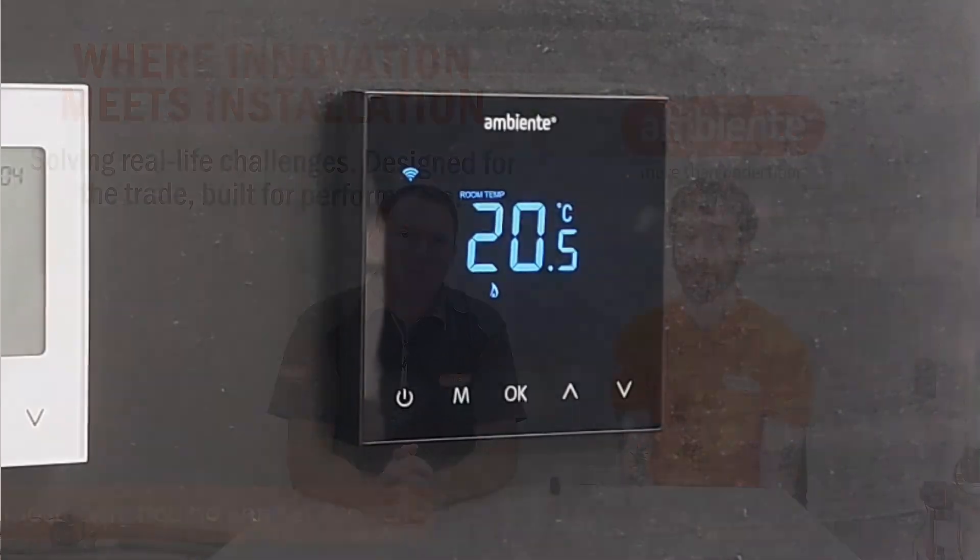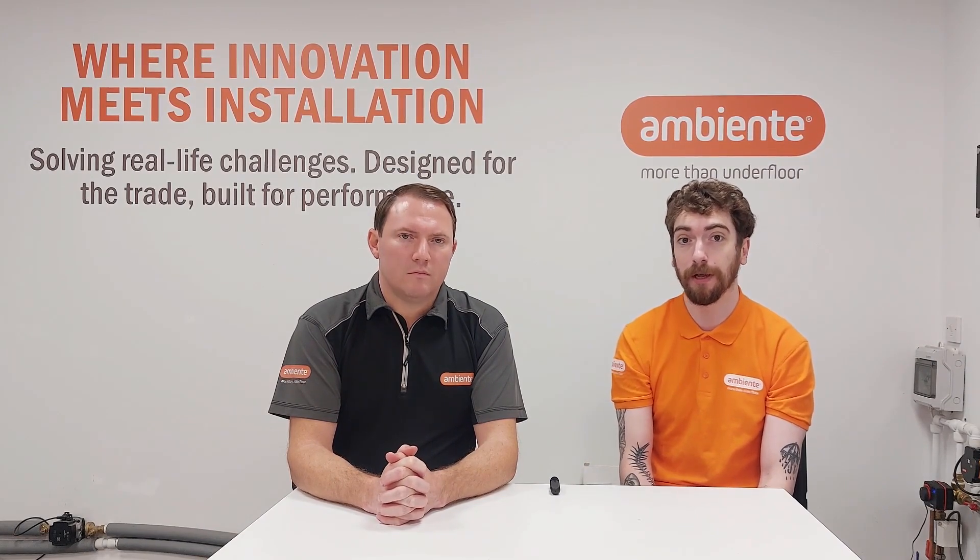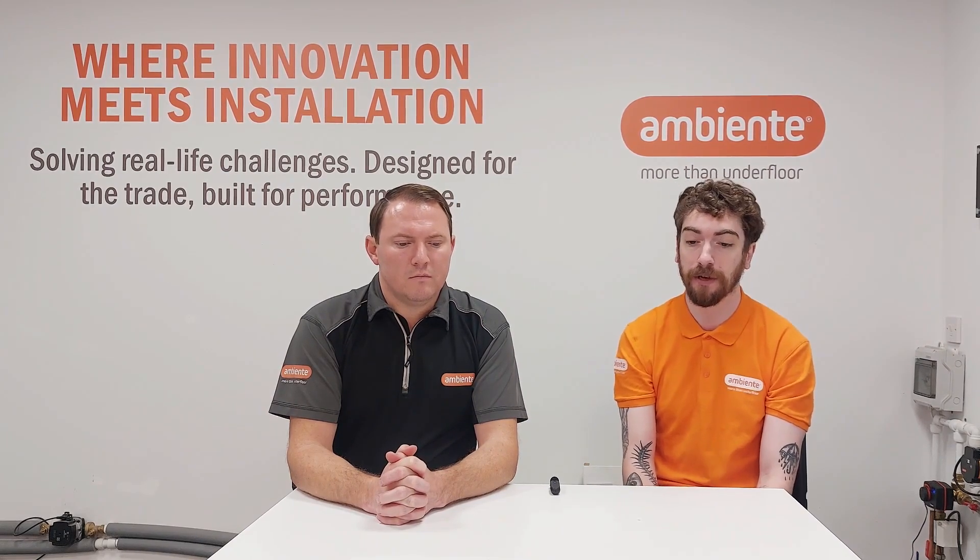Check that it doesn't have the frost protection symbol — it's actually turned on and calling for heat. A lot of people turn it off over the summer and it goes into frost protection, or it will be on a program. If you override the temperature at 9:50 and the program starts at 10 a.m., it will revert back to the program at 10 a.m. and could turn the heating off. Just check you've got that flame symbol showing on the screen.